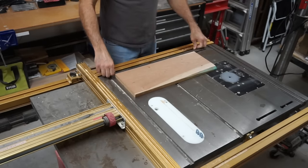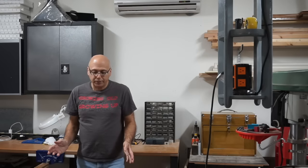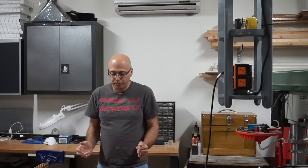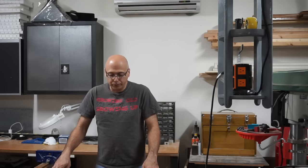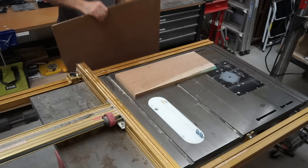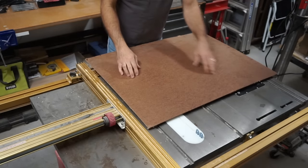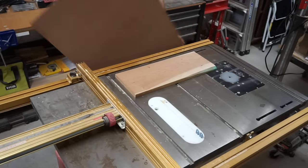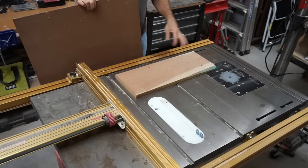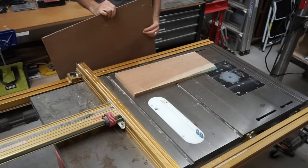Before I start cutting to make the top and bottom of the case, I'm going to make a pattern first, because I want to hollow out the insides of the top and bottom to make them a little bit lighter. I've got this hardboard material and I'm going to draw out my patterns on here, cut them out, and then use that as a pattern to create a hollow. After that I'll cut out the shape of the top and bottom parts.